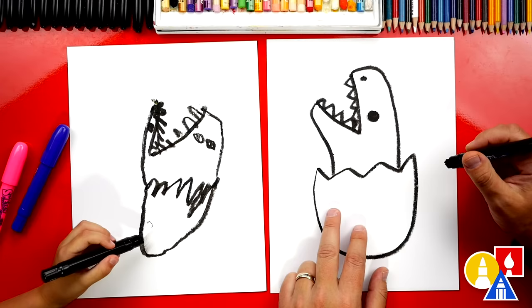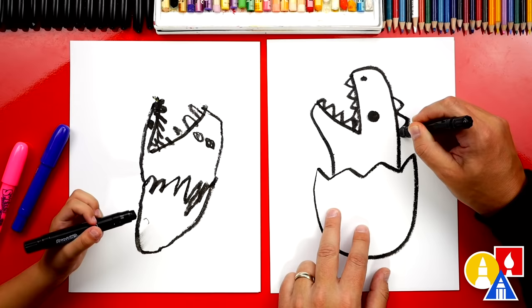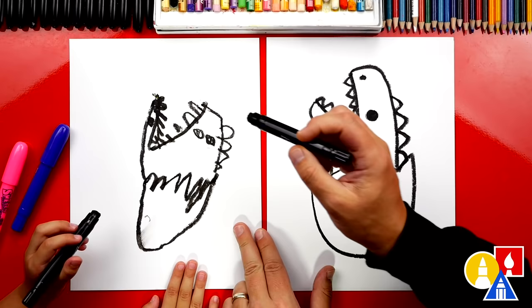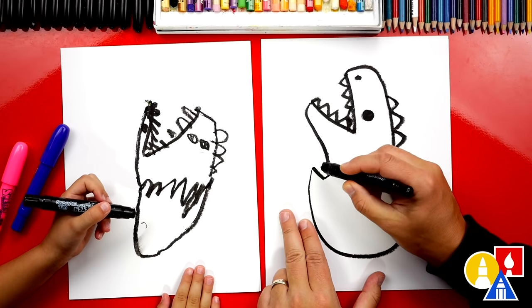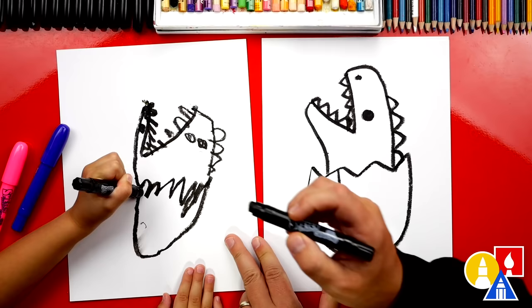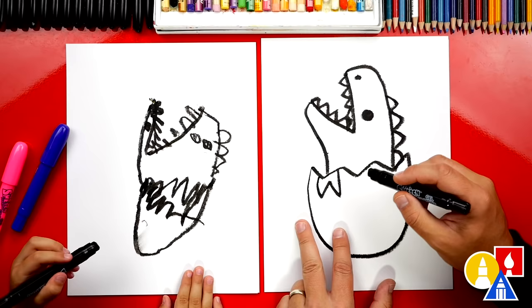Let's also give our dinosaur spikes on its head and body. Draw little zigzags on the outside, just like that, on the neck. Now let's draw the little fingers climbing out of the egg — breaking out of the egg. We're going to draw the letter W: come down, back up, down, and then back up. We could draw another W on this side too. That could be cracks in your egg as well.